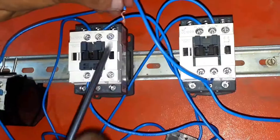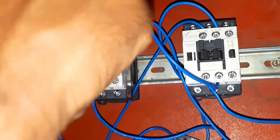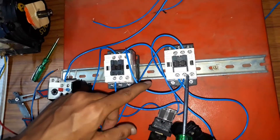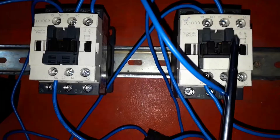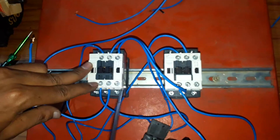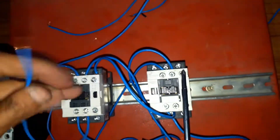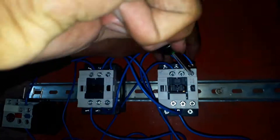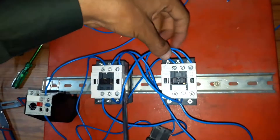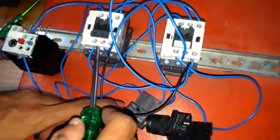Take a wire from the NC of the reverse contactor and connect it to A1 of the forward contactor. This is the interlocking between the forward and reverse contactors — from NC of reverse to A1 of forward. Similarly, from NC of the forward contactor to A1 of the reverse contactor — this is the interlocking between forward and reverse contactors.